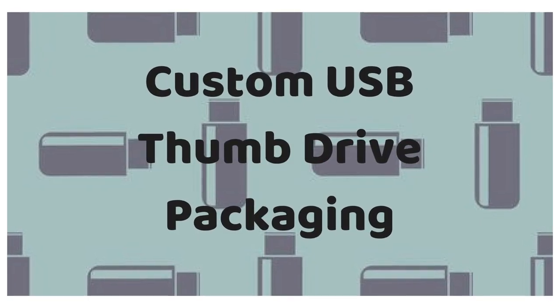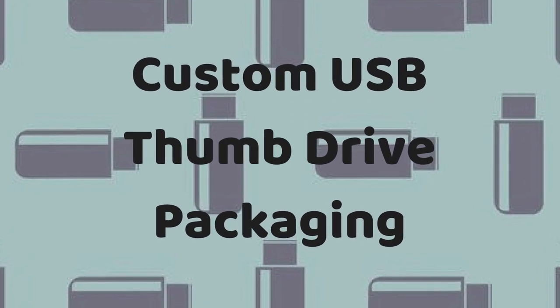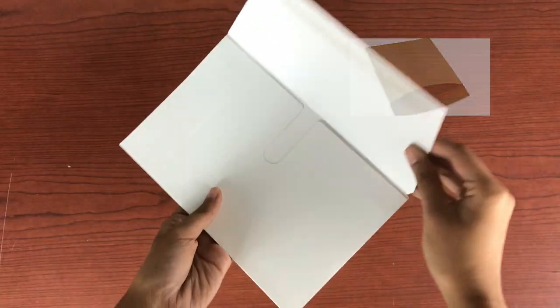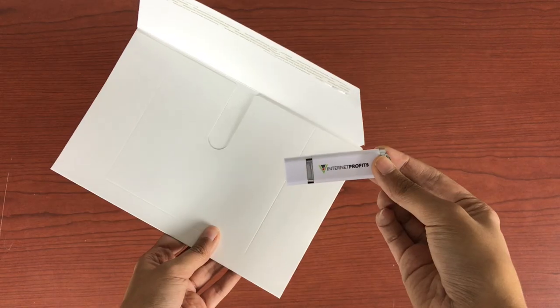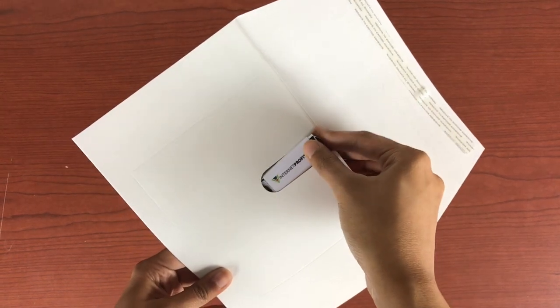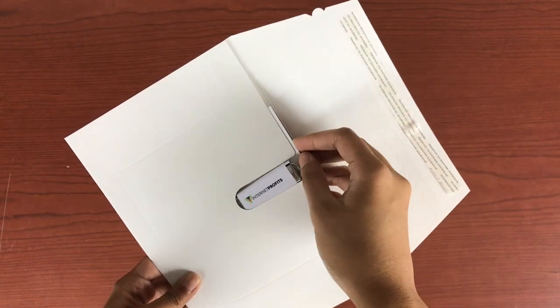Packaging is very important in the fulfillment and delivery process for USBs. A cost-effective way to package your USB would be to send it in an EcoBoard mailer. This one-ounce package is the most effective way to mail your USB thumb drive. Feel free to add any installation or marketing insert to promote your brand.